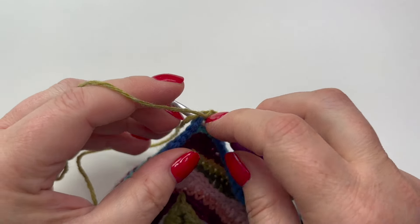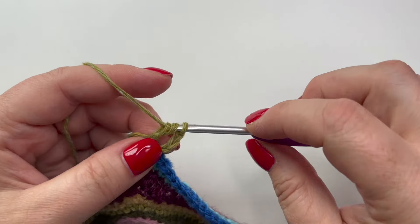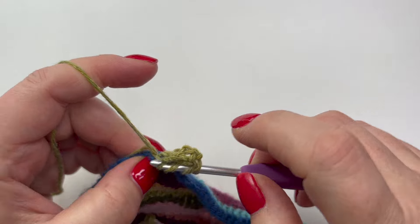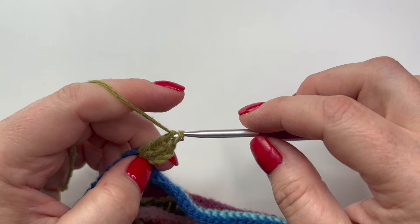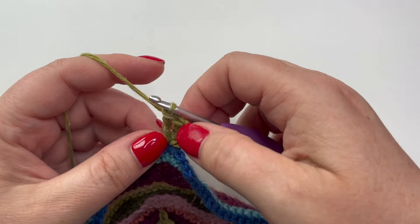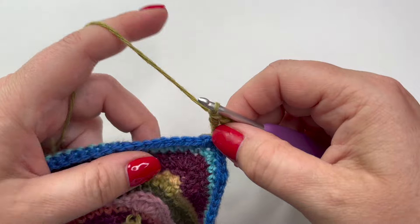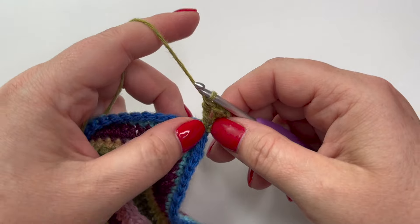I'm going into that same marked corner with two double treble. What this is going to count as — for our future corner stitches they will actually be double treble three together. For the beginning, that is going to count as a double treble three together. I'll show you what the regular one looks like when we get to the next corner.